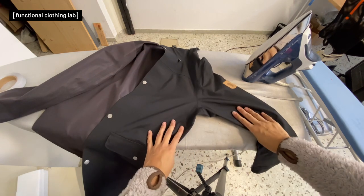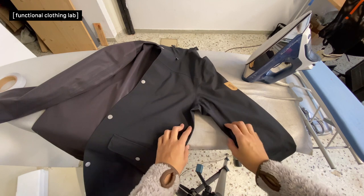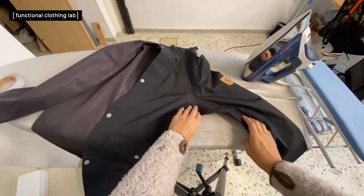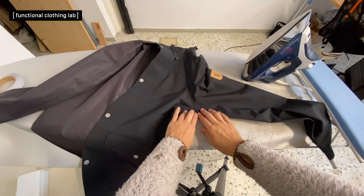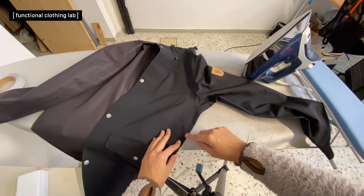The first step is to define how much you need to remove. That happens when the client is present. You just see how much you need to remove and approximately mark how far down the sleeve and down the side it needs to go.